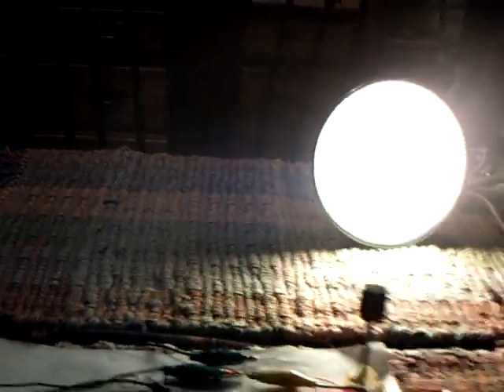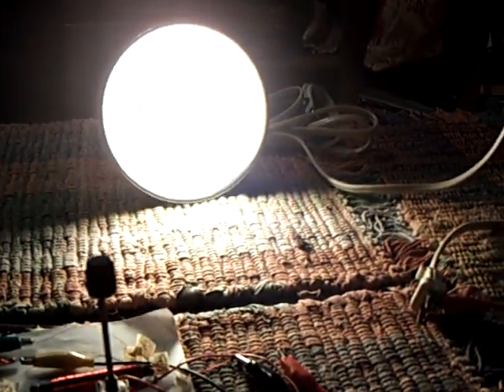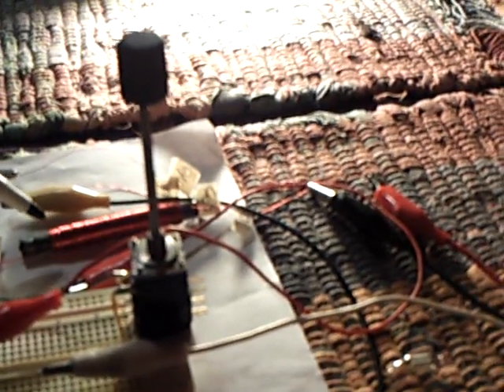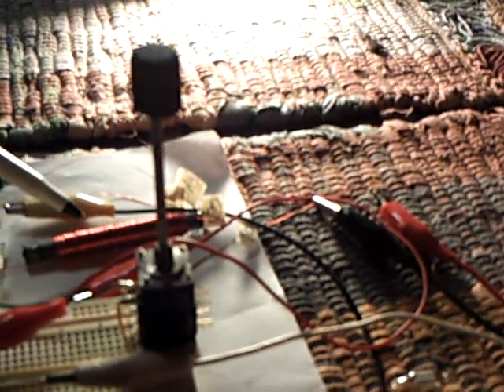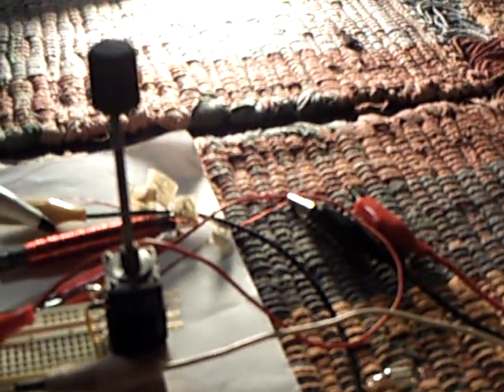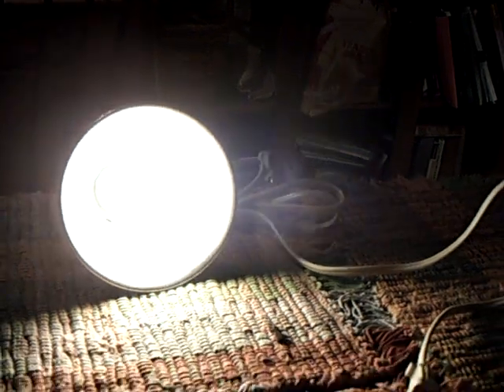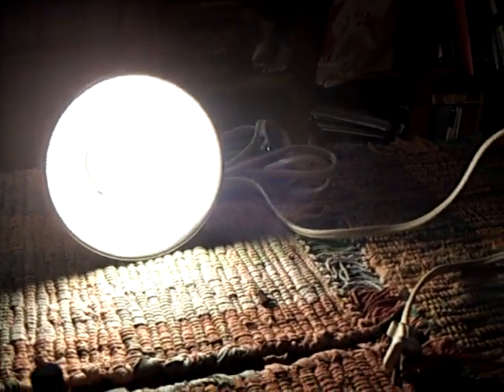I just wanted to show you what was going on with this new circuit. It's a Jewel Thief circuit, but it's running on an extra winding on this ferrite bar. It's the standard 20 turns — 10 turns each on the primary. And then the secondary, or double-secondary I guess, is 450 turns on top of that. That's where you get the high voltage to make the big light. There's cap voltage right there.